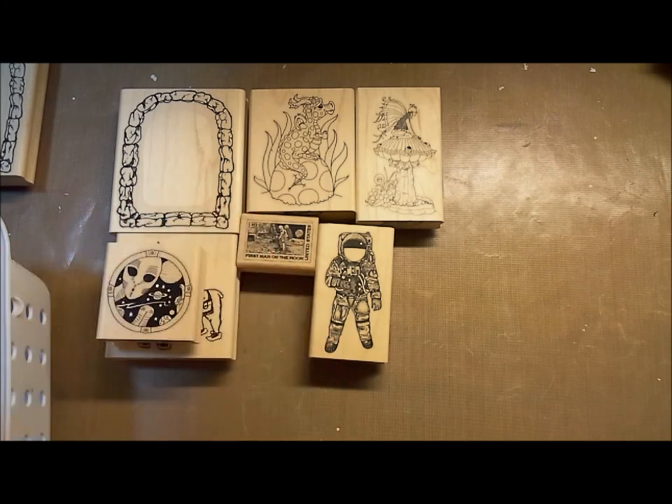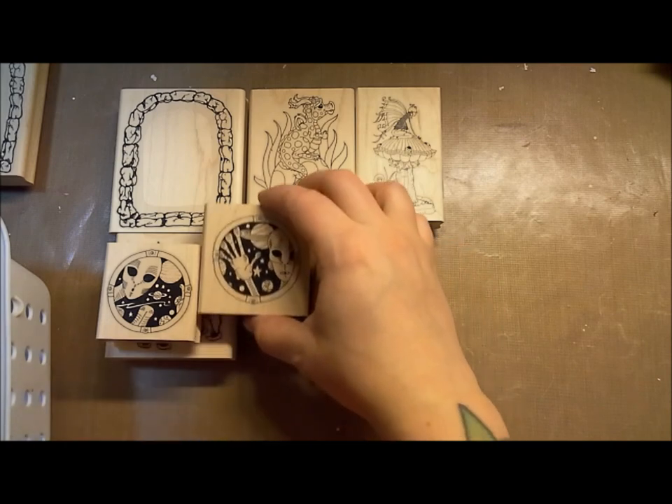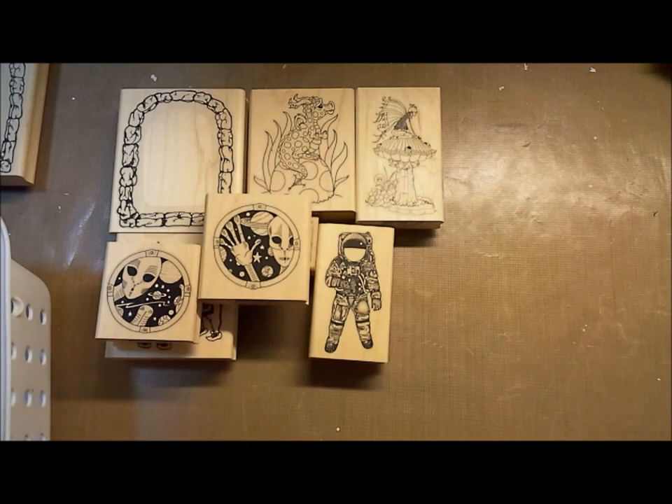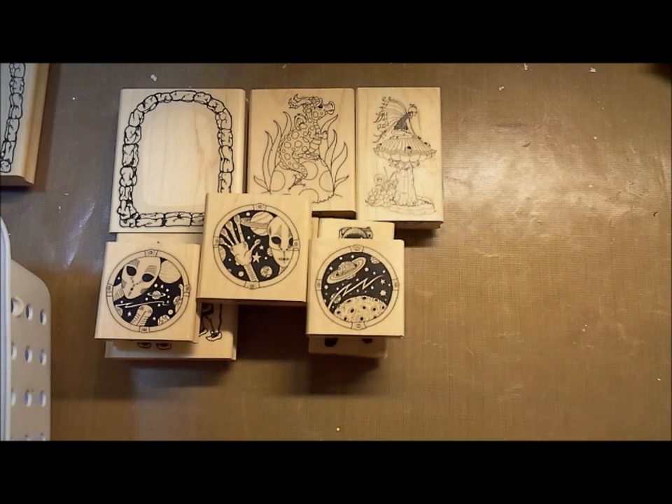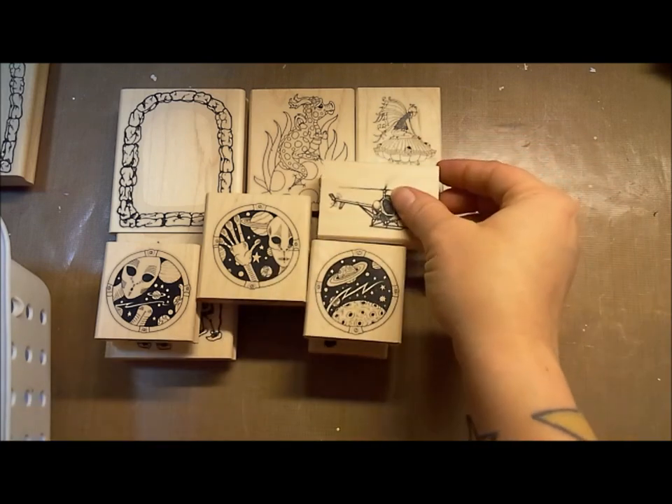We've got three window-style space scenes happening — one, two, and three. They're really cool and could be so neat together. This board also comes with a helicopter.